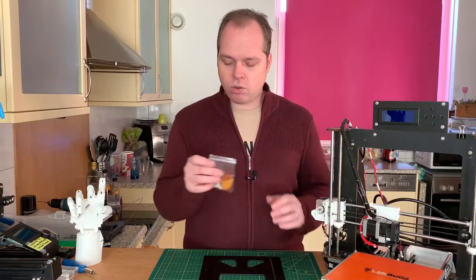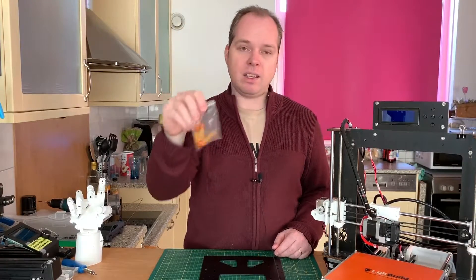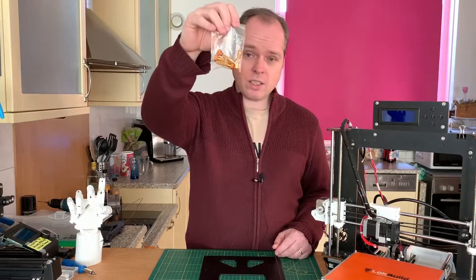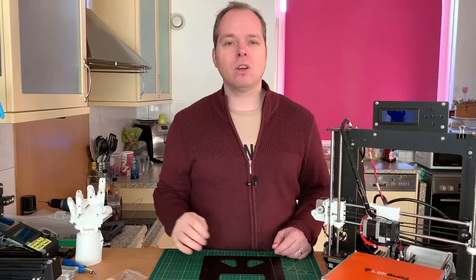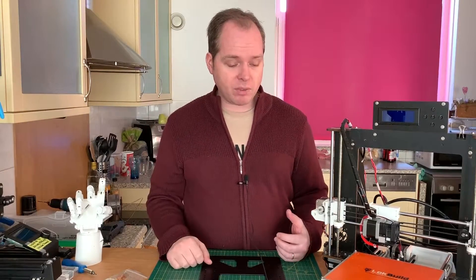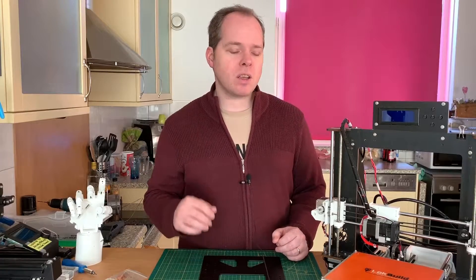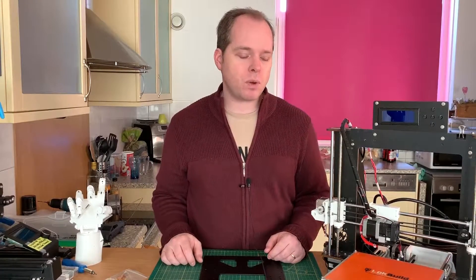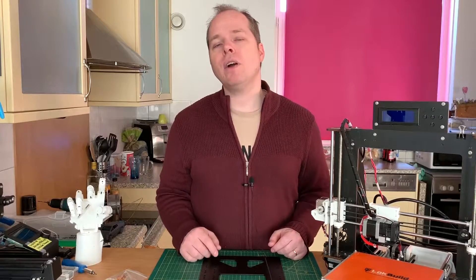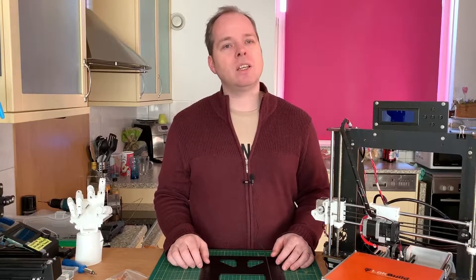I also took the opportunity to order different bed screws with yellow springs, which make it easier to level your bed. I had some problems and was trying to figure out what was wrong. I tried different ways to level the bed but it wouldn't work — I always had problems with the front left side. When I took the bed off to investigate, I found out that the plywood was cracked on the front side, and that was the reason my bed was constantly not level.